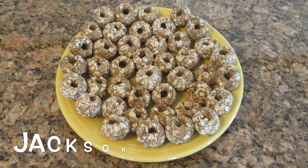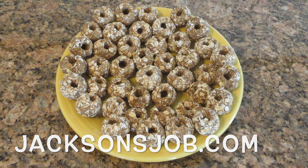I hope you enjoyed this recipe. Visit us at jacksonsjob.com for more, and as always, happy baking.